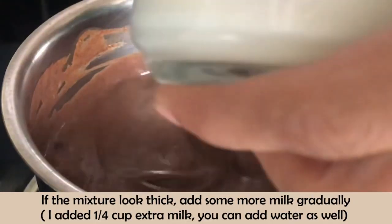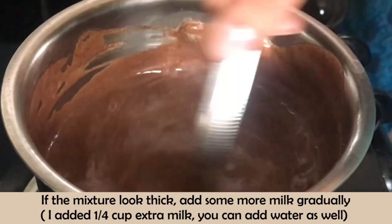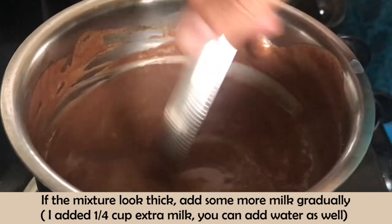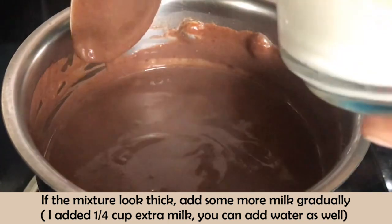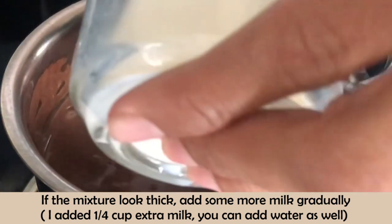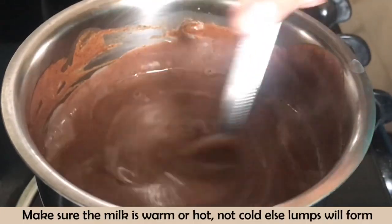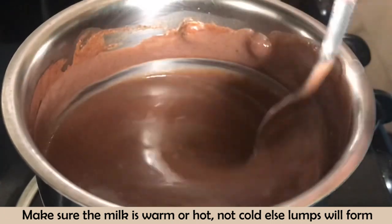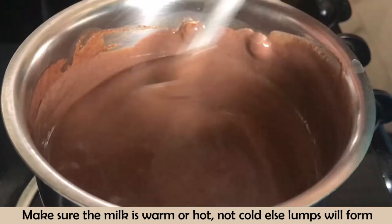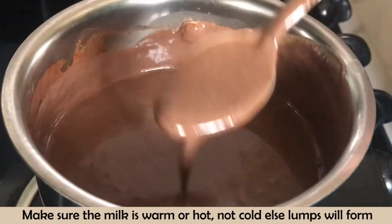If you think the mixture is quite thick, you can add extra milk — I added about a quarter cup. You can also add water, but make sure you only add warm or hot milk or hot water, not cold water, as cold water will cause lumps.